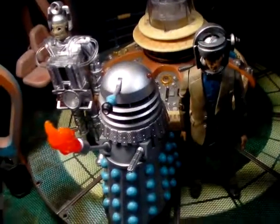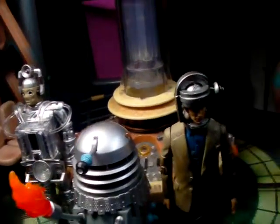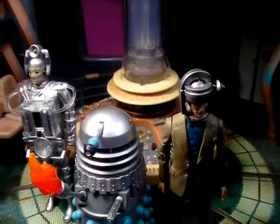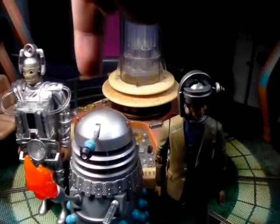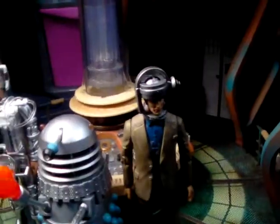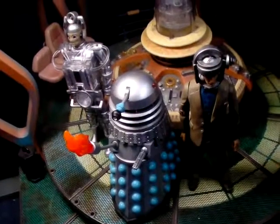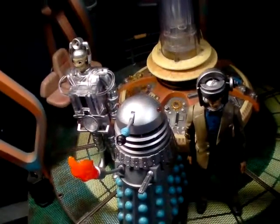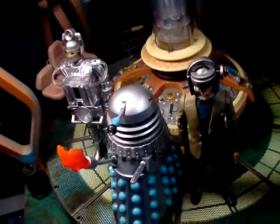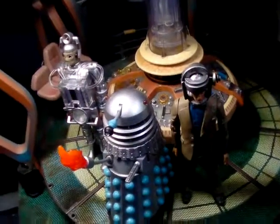What would I rate this out of 10? I would have to give the First Doctor's Enemy set a well-earned 7 out of 10. Personally I can't give it any higher than 7. It has its purposes - if you're a Dalek fan you've got another Dalek, if you're a Cyberman fan you've got another Cyberman, and if you're a massive First Doctor fan then you've got three figures from his tenure. It'll just vary person to person - it's a solid 7 out of 10, not bad but not brilliant. Thanks for watching, comment, rate and subscribe.